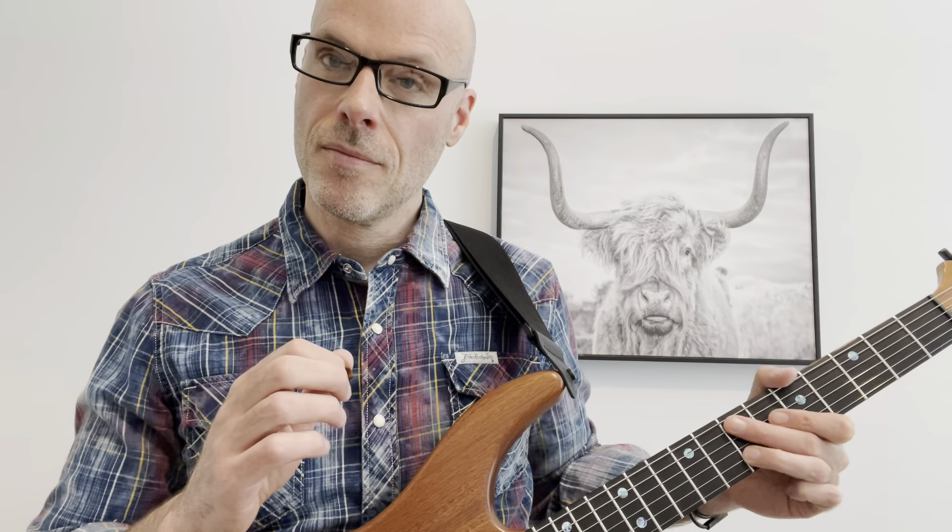The next one I'm going to start at seven, hammer on seven to eight, and then pull off to seven — so hammer on pull off. Slide to three, and then hammer on to five, and then slide to seven. I'll do it a little slower.